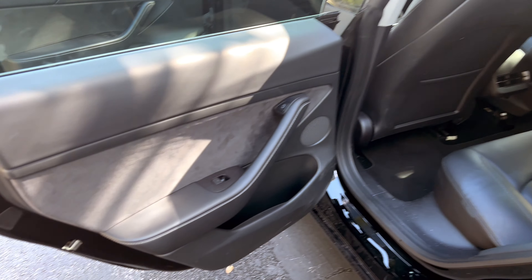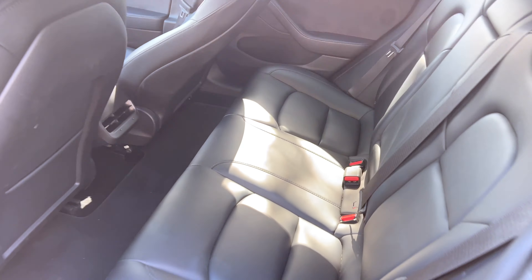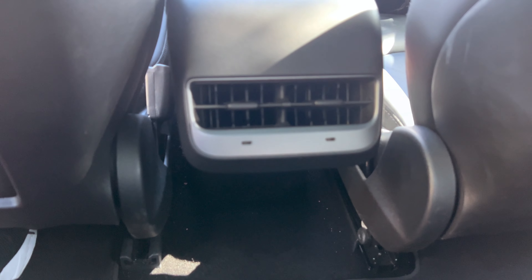In the back of the Tesla you get the same alcantara door panels, and there's plenty of space for three adults to sit comfortably. You have your AC vents and storage space right behind the front seats.